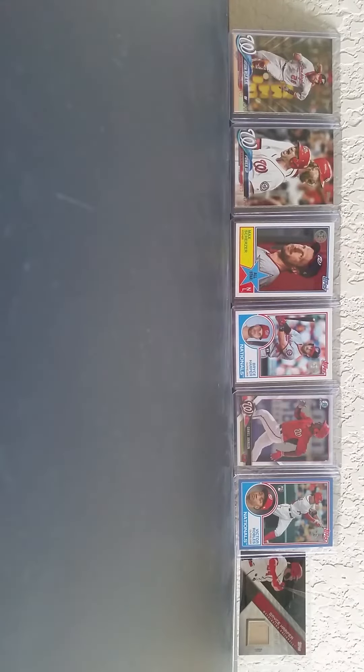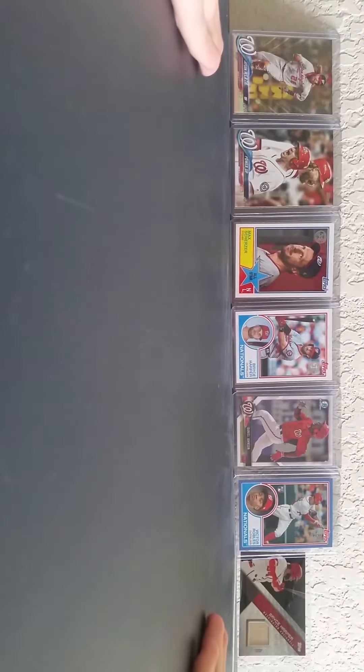Hey guys, it's Thomas's Baseball Card Collection back. I have a little display of my Nationals cards.